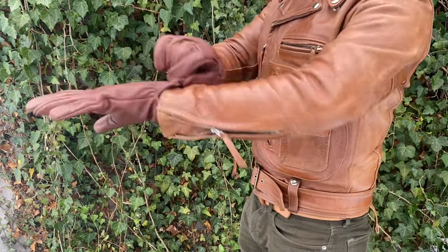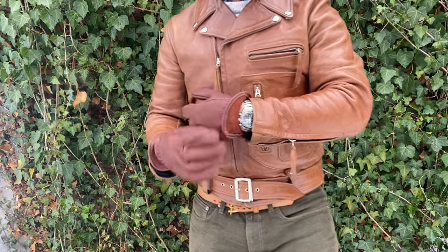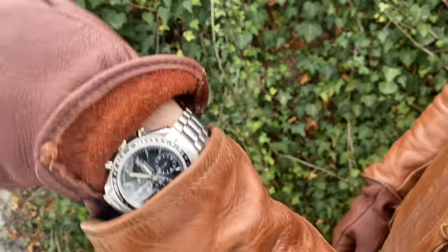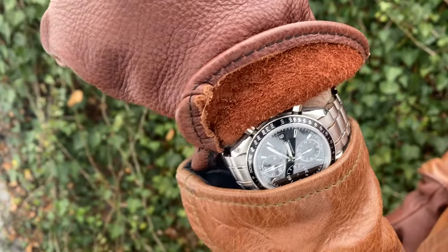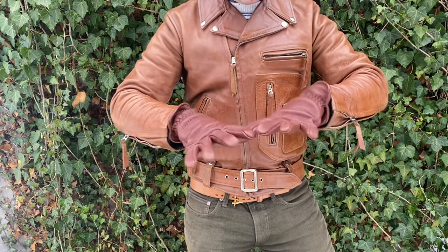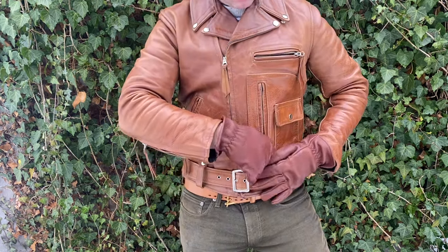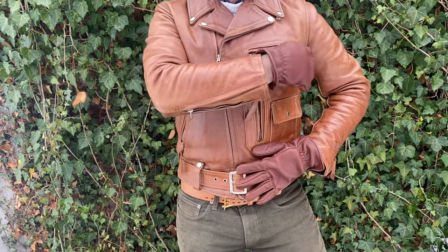Buffalo Leather offers their highest abrasion resistance glove and forms to your hand as you break it in, with limited stretch. A fantastic all-around work and chore glove. All purchases are cut and hand sewn to order — please allow one week for product to ship. All leathers come from natural hides which may contain scarring, giving each pair its own character.